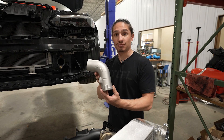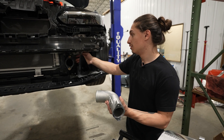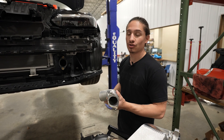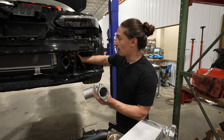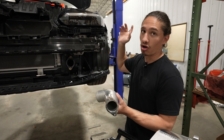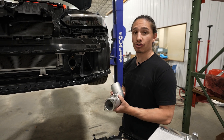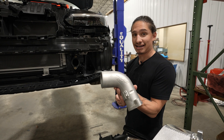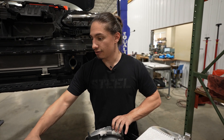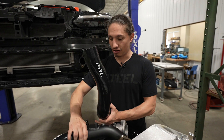That starts with this cast piece here that replaces this piece of plastic. This plastic piece can be prone to thermal fatigue and possibly cracking in the future. On top of that, it necks down from the intercooler outlet to two and a quarter inches and carries that all the way back to the throttle body. So eliminating the restriction in the charge pipe system starts with this really nice cast piece here.